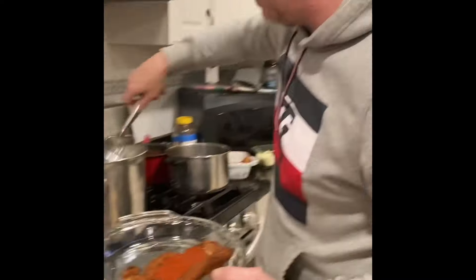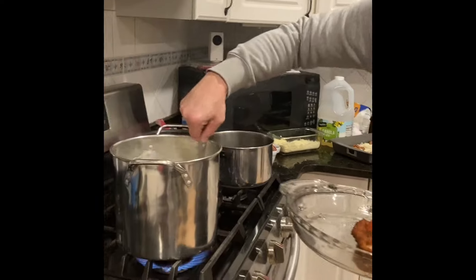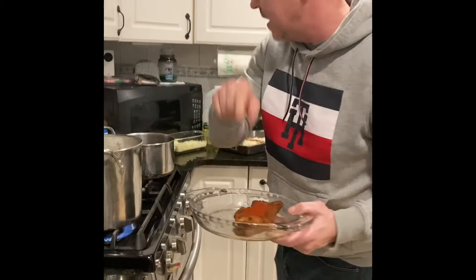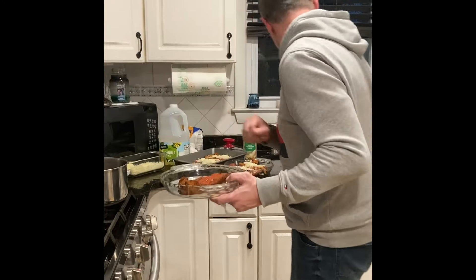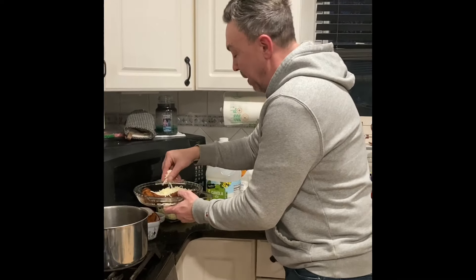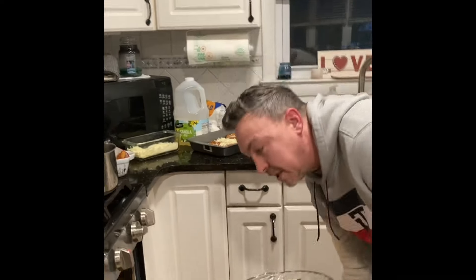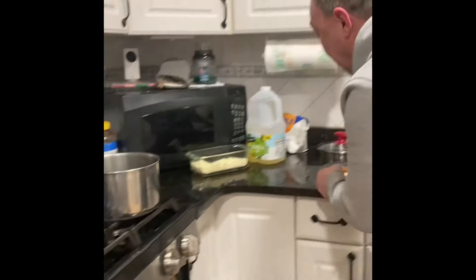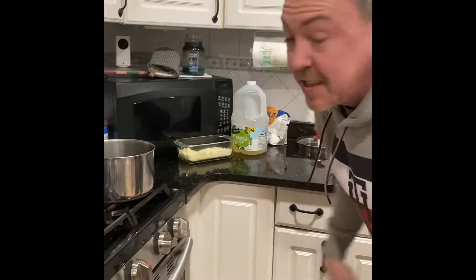You really want the chicken to be the main event of the dinner — you don't want anything else to shine through. The chicken is number one. Then the cheese goes right on top with our homemade blend. Everything we do here is homemade. Right into that oven at 425. We have a lot of kids, so that's why we have a lot of chicken pieces. We'll come back in about 20 minutes to see the final product.